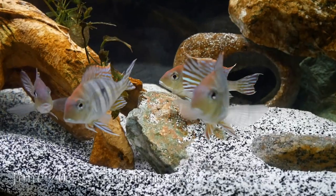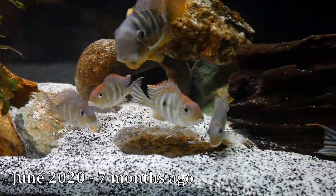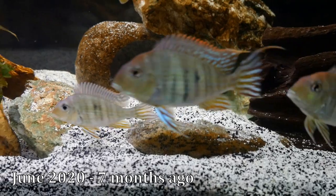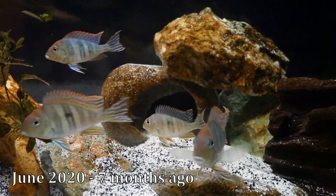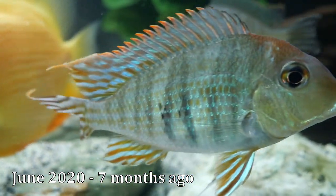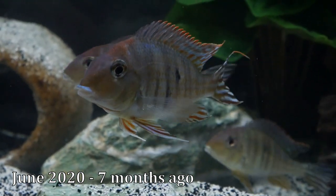The most dramatic change was June of this year, about seven months ago. I had had these geos for about a year and two months, and they all started popping with that red head coloration — and it only got better since that point. It's also worth noting that there was definitely an alpha in the group, and he was the biggest — right up front with fin extensions starting to come in before the rest. There were a couple other males that had the red coloration first, but pretty much both the males and the females get that red coloration.